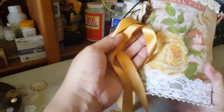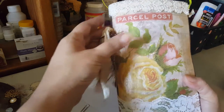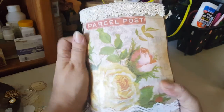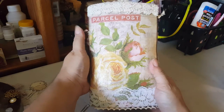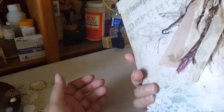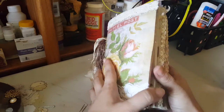I used this ribbon on it — I like the way it looks, it kind of matches with the flower there. As far as these little furry things, I'm still debating whether to leave them or take them off. Let me know guys, but anyways let's go real quick.